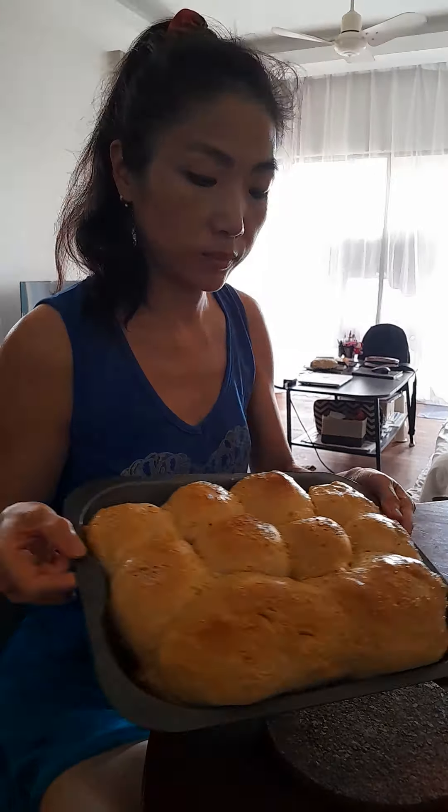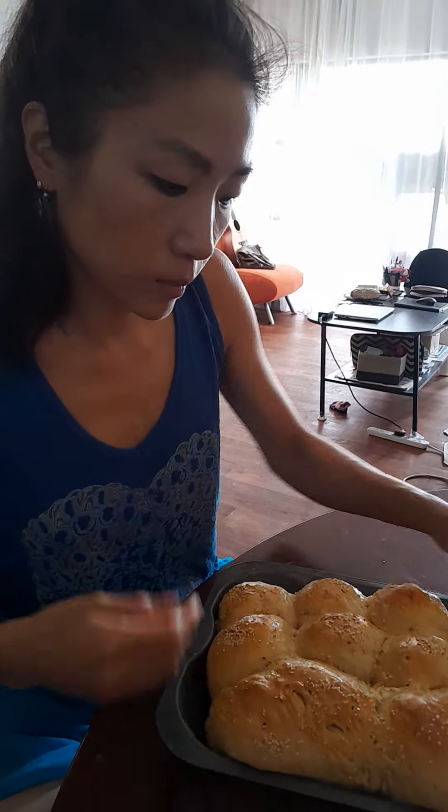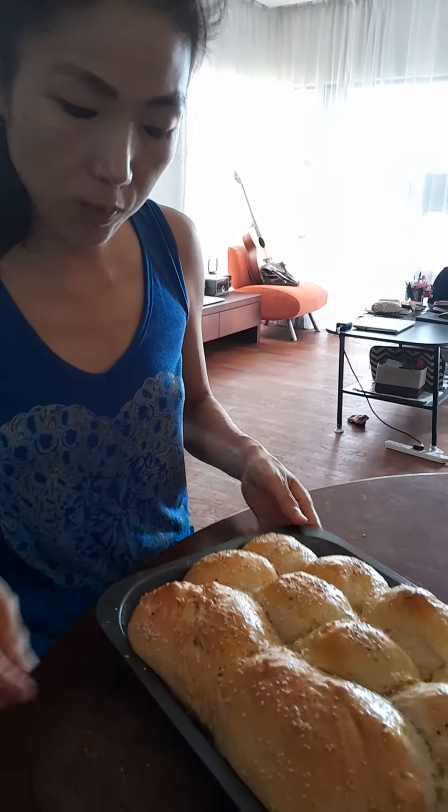It's a bit dark. It's very dark. Maybe it's okay.